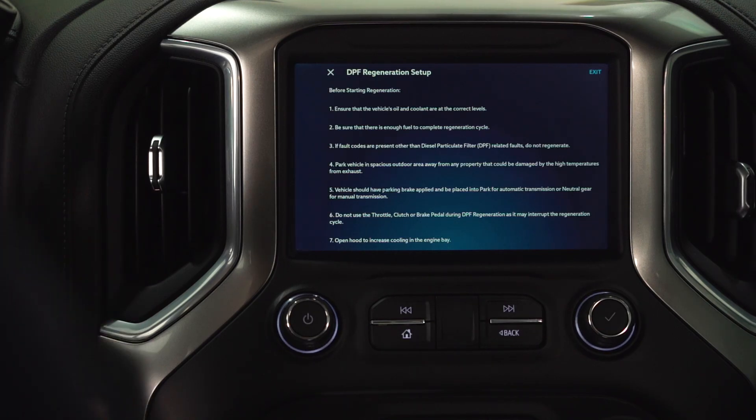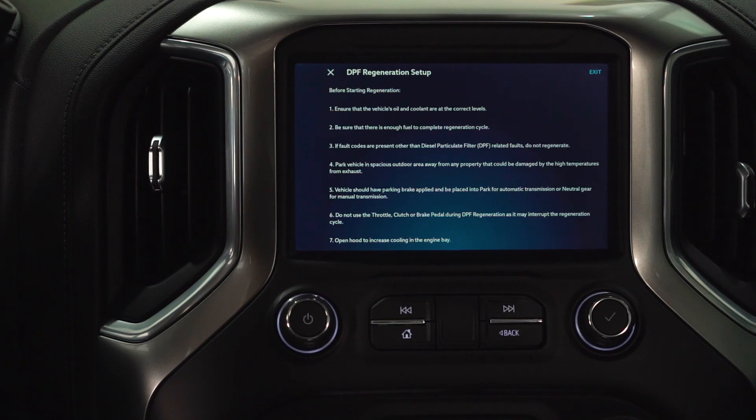We need to make sure that the oil and cooling are at the correct levels, and that there's enough fuel. If there are fault codes present with the DPF, do not regenerate. We need to park the vehicle in an outdoor area away from property that could be damaged by high temperature from the exhaust. Put the vehicle in park and apply the parking brake — if it's a manual, put it in neutral. Do not use the throttle, clutch, or brake during the DPF regeneration, as it may interrupt it.